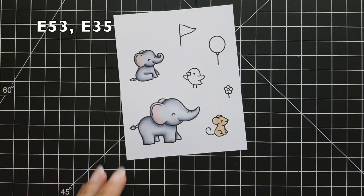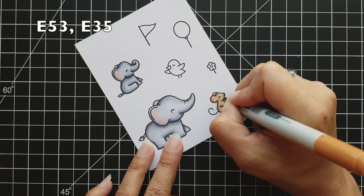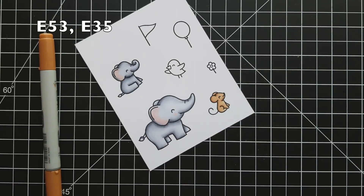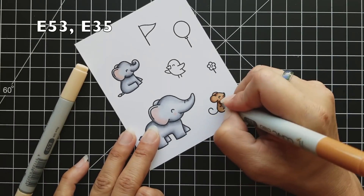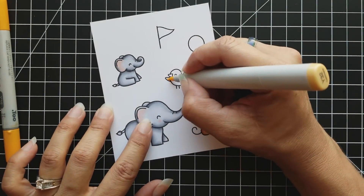For the little mouse, I just did a two-color blend: E53 is my lightest color and E35 for my shadows. I'm adding the darkest areas to the left side of the mouse.